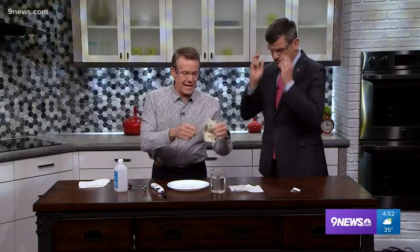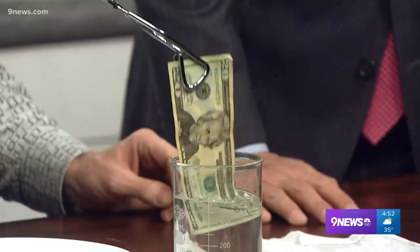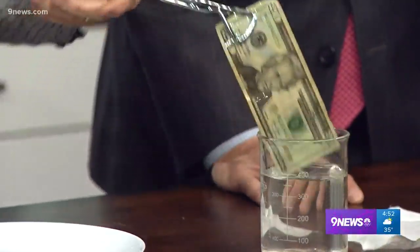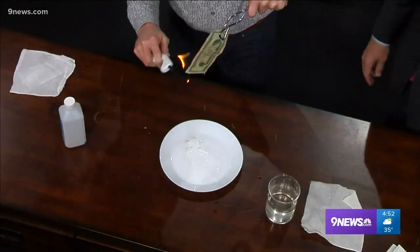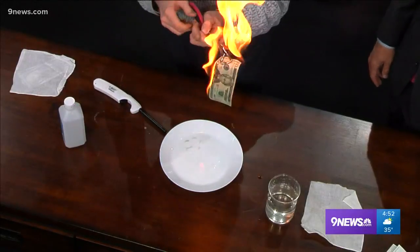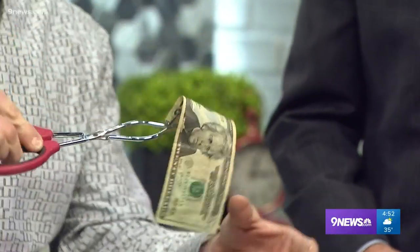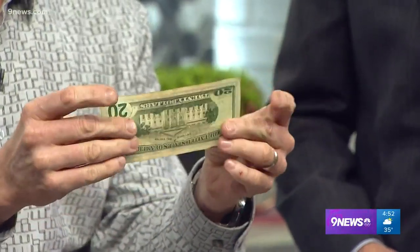All right, so now — here, put your glasses on. You're going to really like this. Watch this. You take the 20 and we now dip the 20 in flammable liquid. It's how we wash the 20. So now we've washed the 20, and now we just simply light it on fire like this. Tom, here's your 20. Thank you so much. Oh wait, look at this! Like magic! The 20 is unharmed.